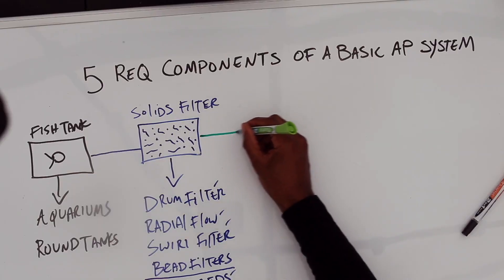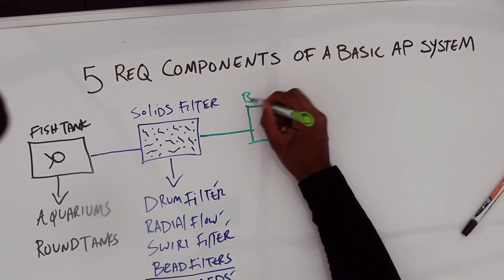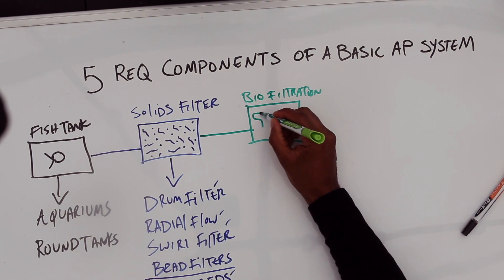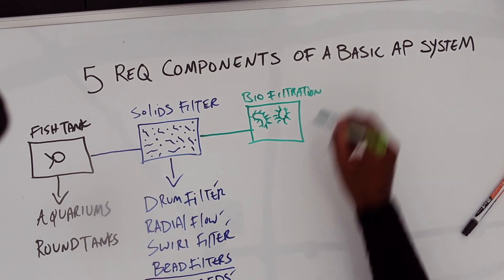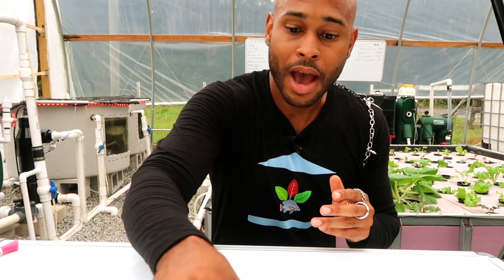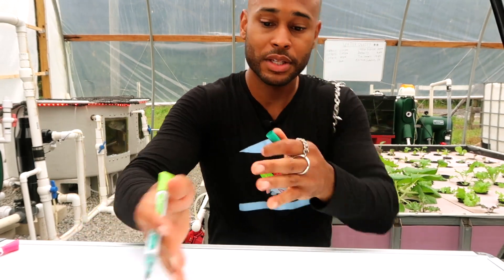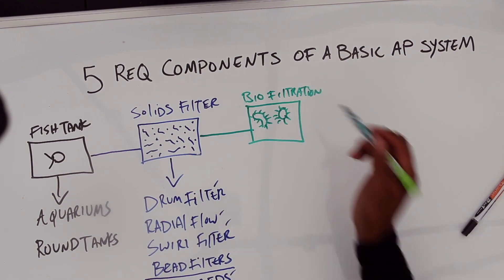Let's move to component number three: biological filtration. You need biological filtration because of bacteria involved in the process. From the accumulation of ammonia — when you feed your fish, they excrete ammonia primarily through the gills — that ammonia accumulates in the system, and microbial processes produce ammonia as well. We have to do something with that.